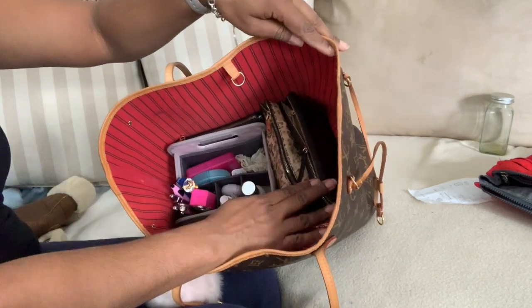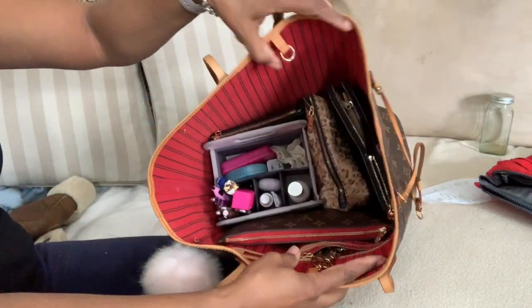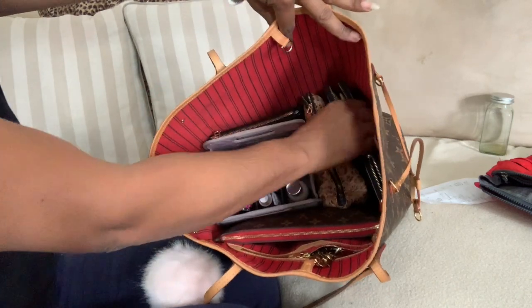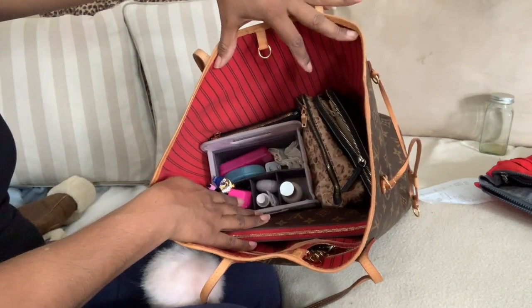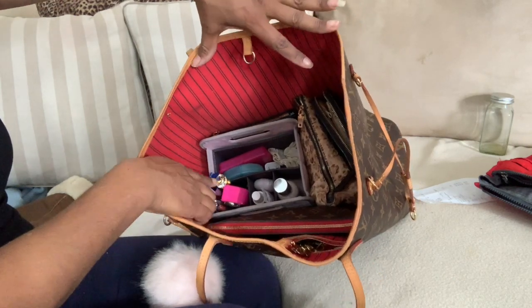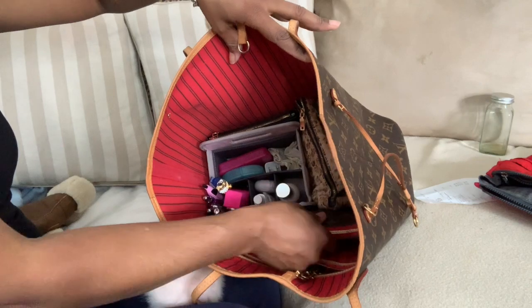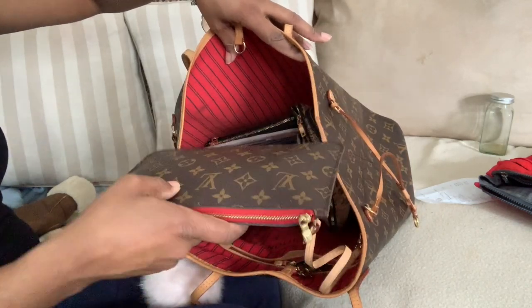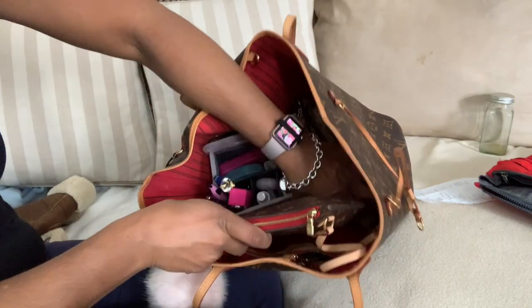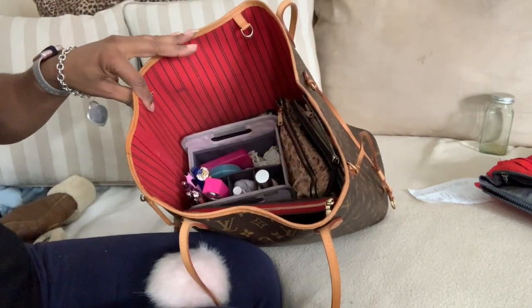Don't judge me, my wallet's broken — but everything fits really good in there. I've got my wallet, my makeup bag, that little divider with everything in it, and I didn't like the pens on the side. And my little Louis Vuitton clutch that comes with it. So there's everything. I'm really happy with how it turned out.